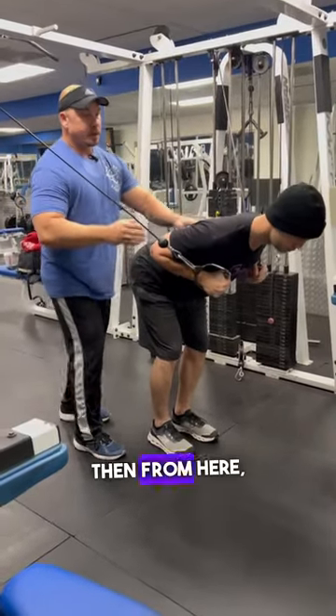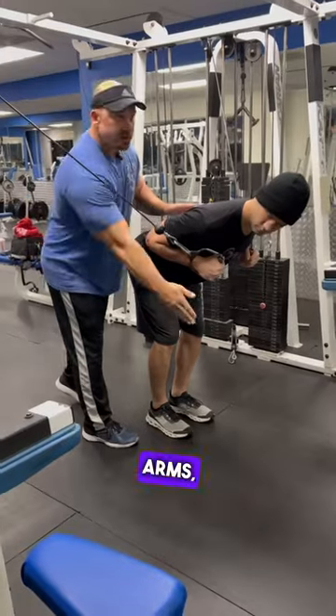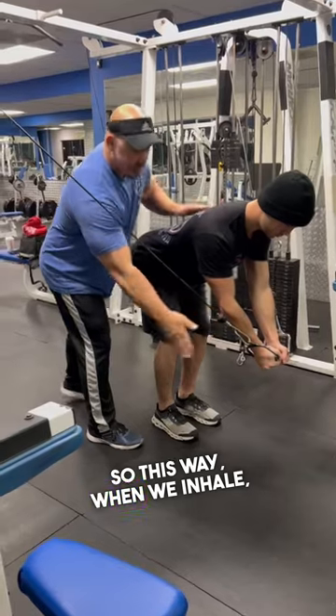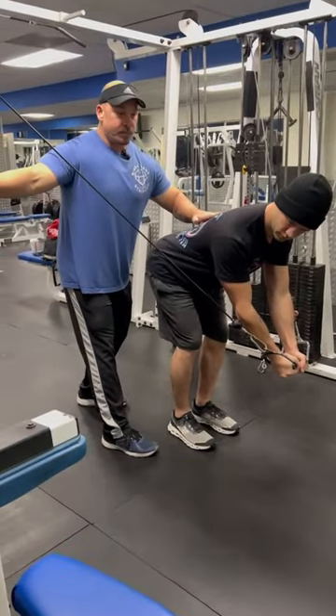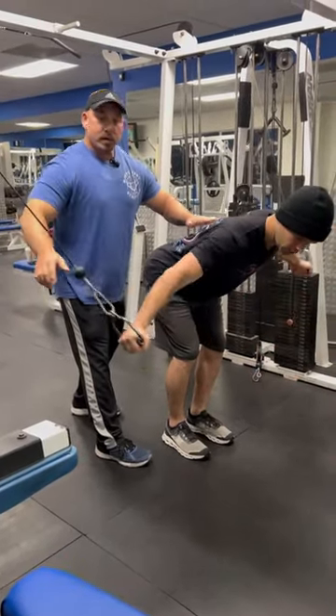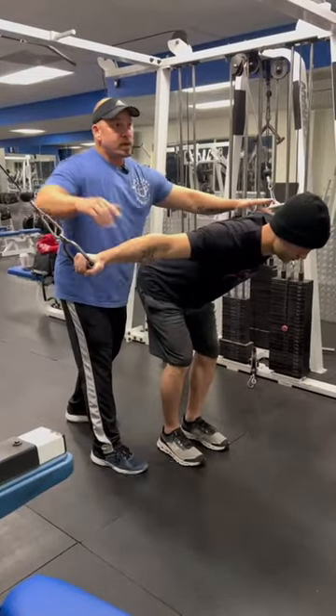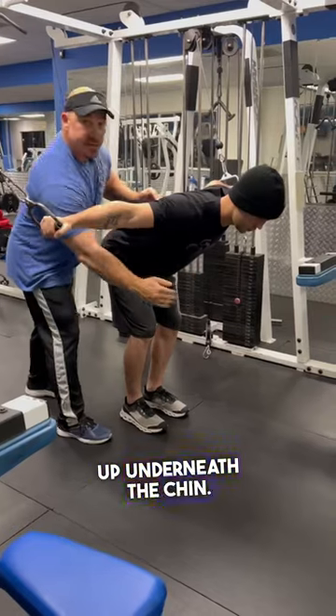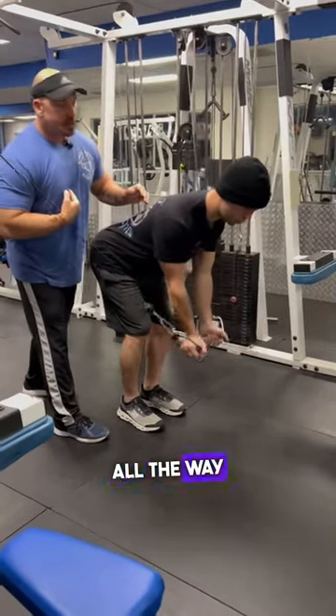From here we're gonna go ahead and straighten the arms, lining them up underneath the chin — not underneath the body, but underneath the chin. So when we inhale, we bring the hands out to the side, only to parallel right here, then we exhale and bring it down. At the bottom of the motion we're gonna bring those palms in and line it up underneath the chin, so we get a full squeeze from the top of the chest all the way to the bottom.